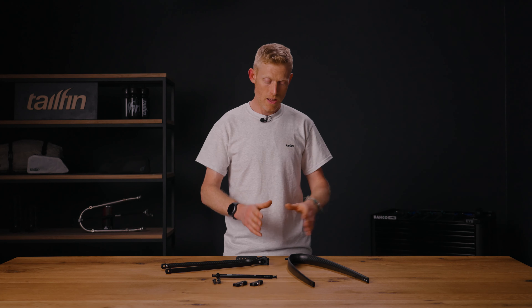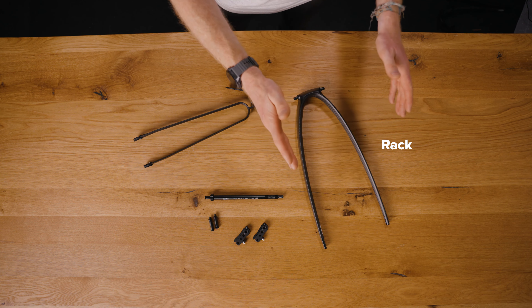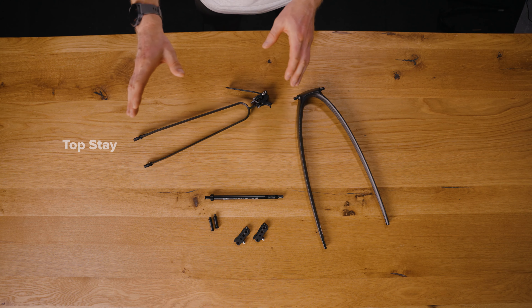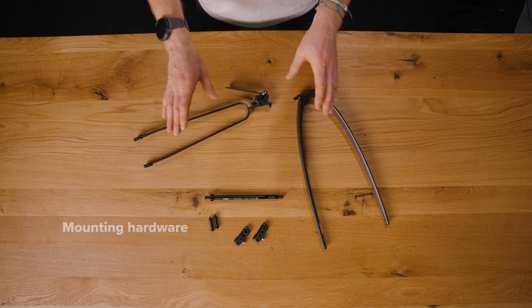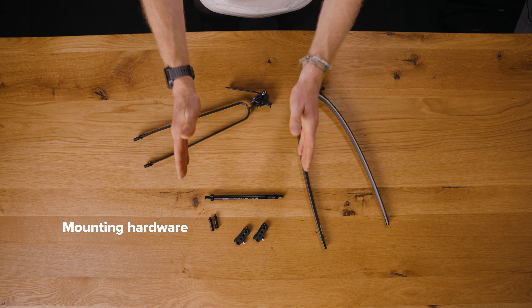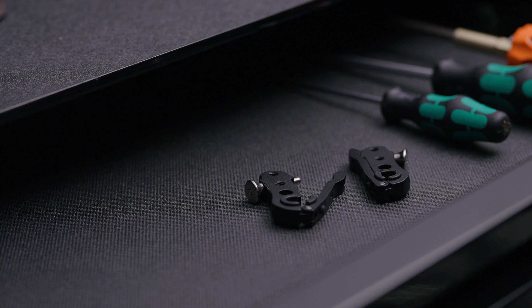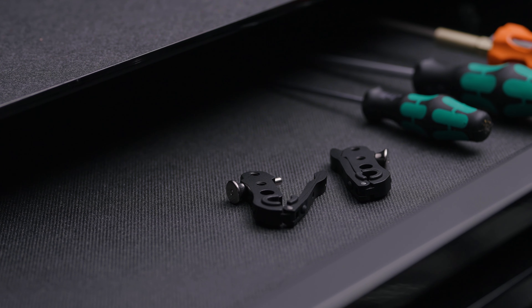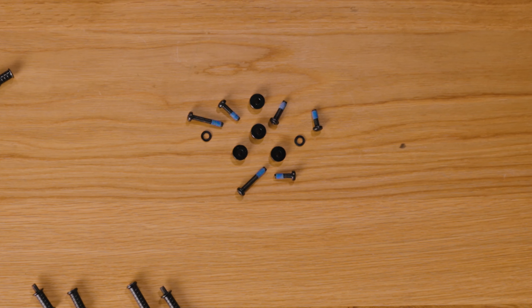When you order a Tailfin rack system you will receive the following parts: the rear arch of your choice, either in carbon fiber or aluminium and either non-pannier or pannier mount version; a topstay, either regular length or long length depending on what you've chosen; and finally the lower means of attachment — either our Tailfin axle and fast-release dropouts, frame mount adapters and fast-release dropouts, or direct mounting. The direct mounting kit comes as standard with every arch, so you'll receive the screws and spacers for that.